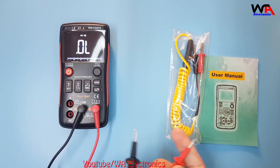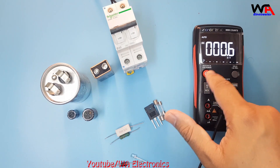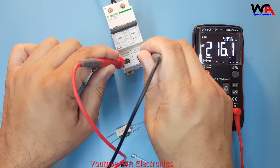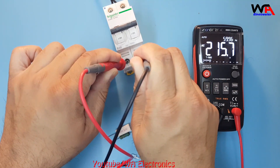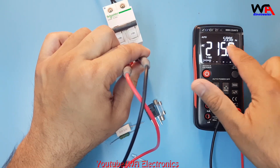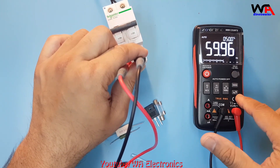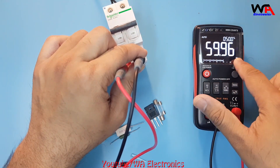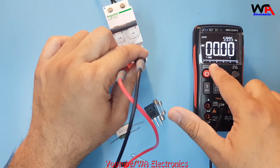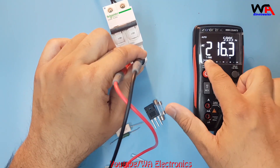For testing, I press and hold the power button to turn on the multimeter. I select the AC range — it's automatic. When I connect to my AC supply, it's showing 215 volts, and also showing 59.96 Hz frequency. It's a 60 Hz supply, so it's showing almost 60. If you want to see the frequency in the big screen, select the hertz option — it shows 59.96 Hz. The voltage is now showing 216 volts. It also shows true RMS voltage.